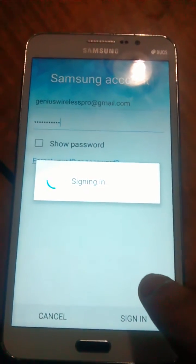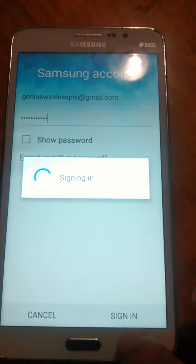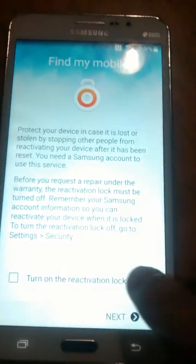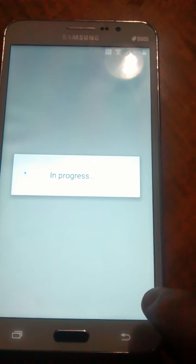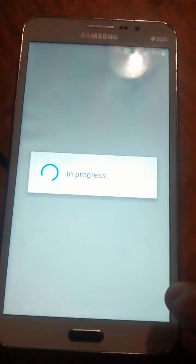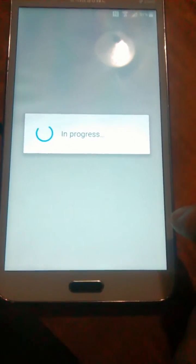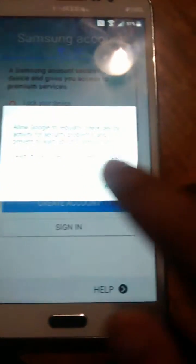Our internet connection is a little slow today, so we'll just skip the sign-in for now and turn that on later just to play around with some things.